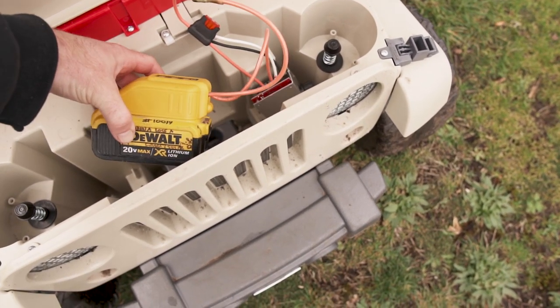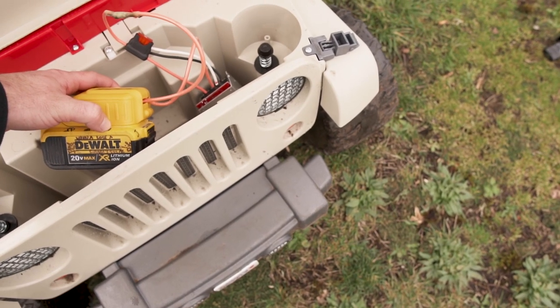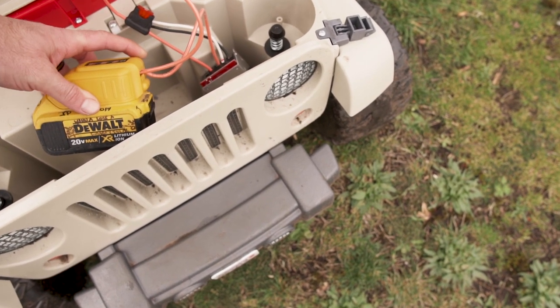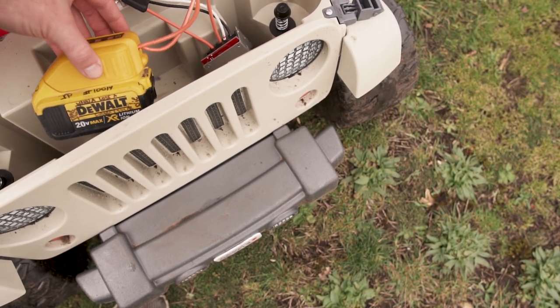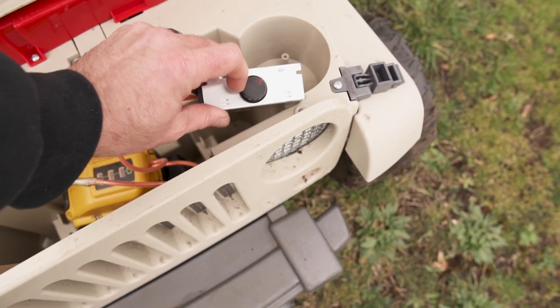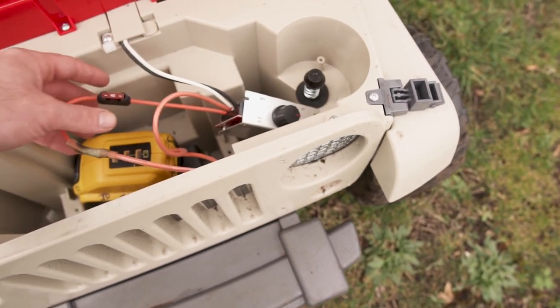What we did was buy this wall attachment right here — I ended up soldering wires to it. This thing was 15 bucks. We also got this power adjuster right here for 15 bucks.